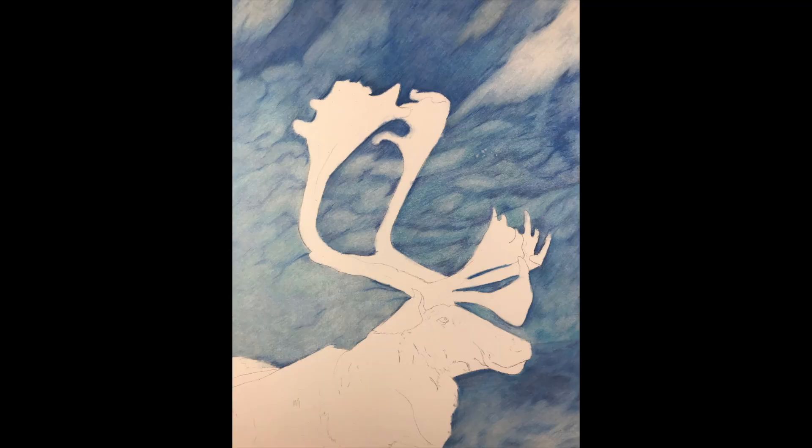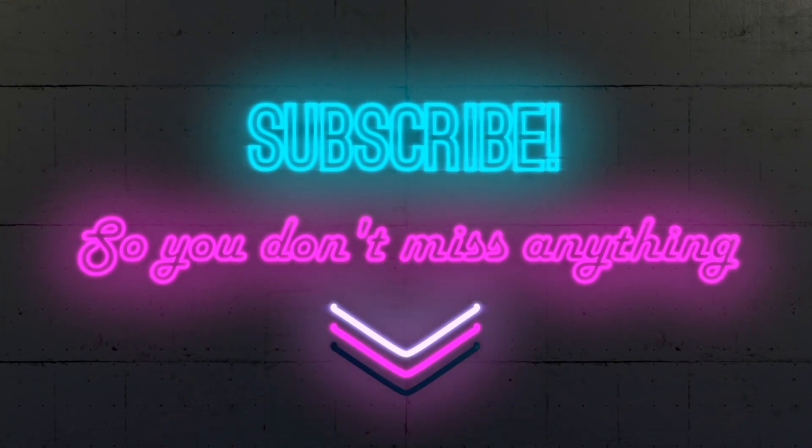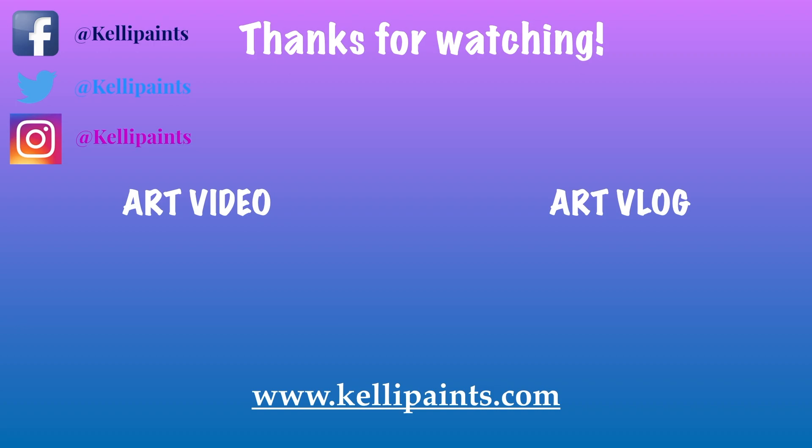Here is the final blurry background part of this tutorial. As I work on the main subject, I will be adjusting the background. So make sure you guys subscribe so you don't miss anything, and make sure you hit that bell icon so you get notified for the second part of this video — the whole tutorial as one piece. Thank you so much for watching, and I will see you guys in the next one.